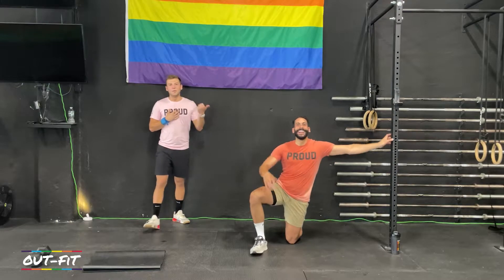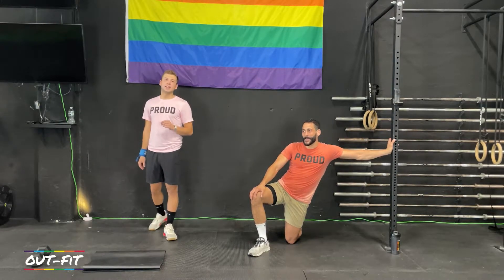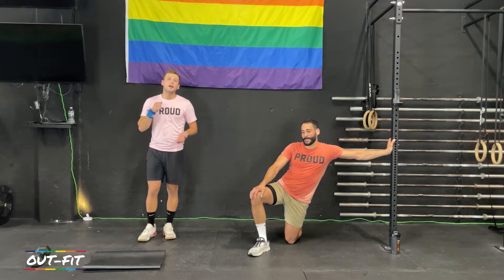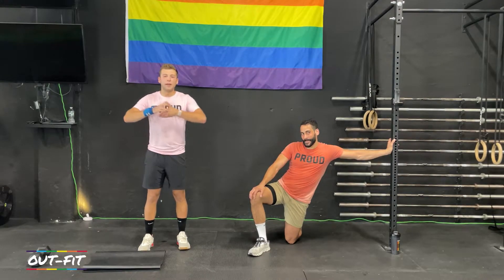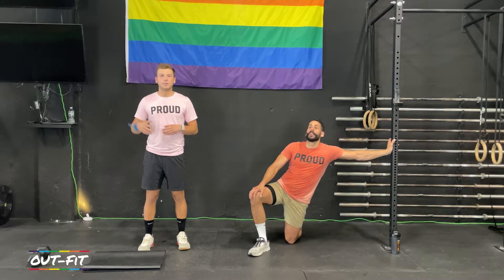What's up, outfit? I'm Coach Cole. I'm Coach Todd. We're going to do some abs today. We've got nine minutes of abs. Before anything happens, pause the video, like, comment, subscribe. It helps us grow the channel, and we just love interacting with you guys. Please subscribe to us so you can see future videos.